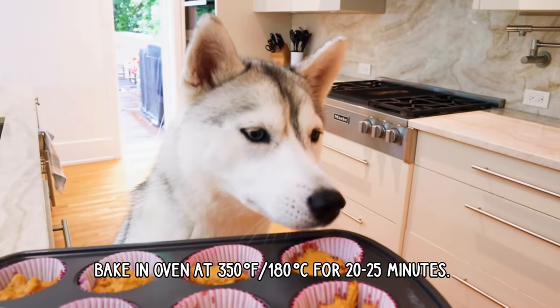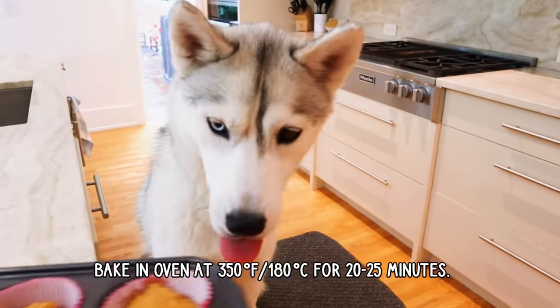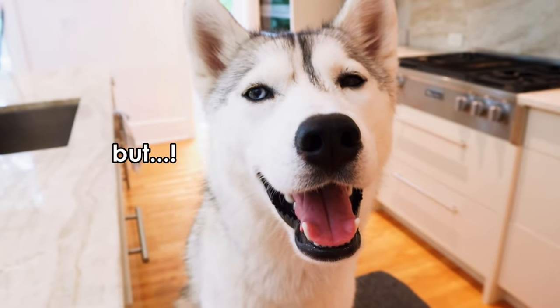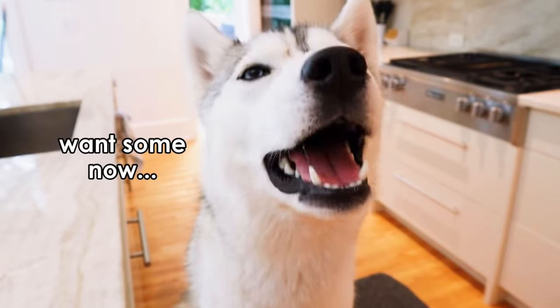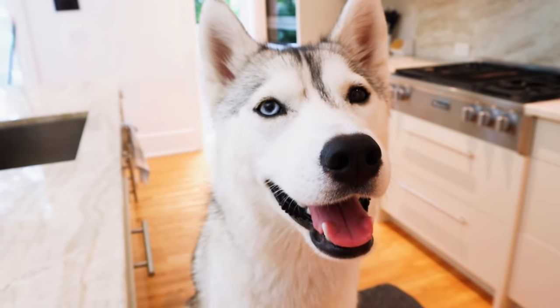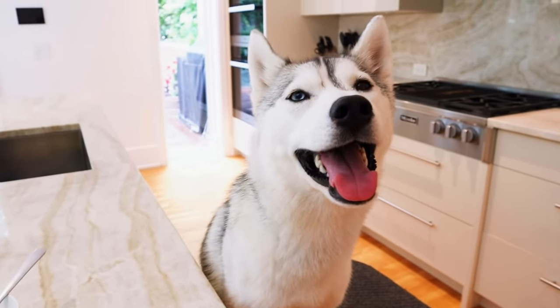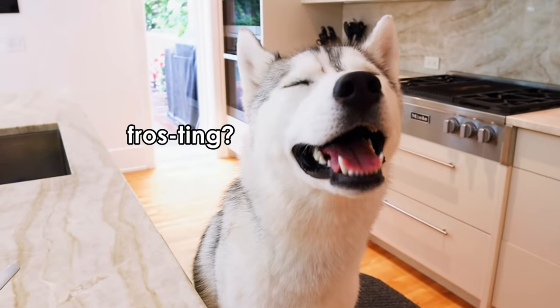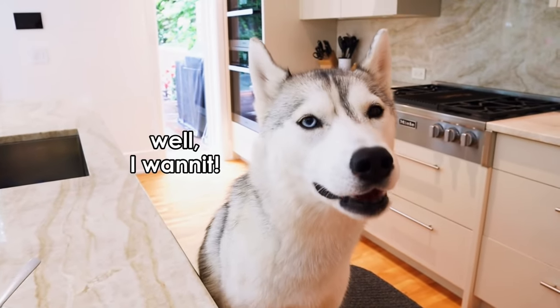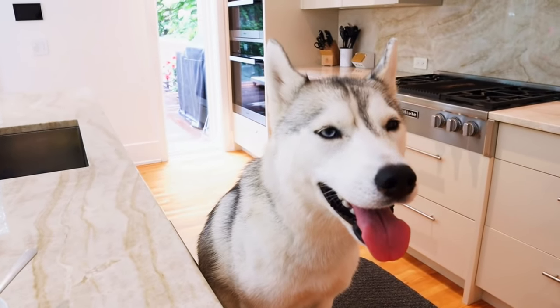And now, Skaya, we're going to put these in the 350 degree oven. Skaya, wait — it needs to go in the oven first, and then you can have some, okay? I know, Skaya. Be patient. While we wait for the cupcakes to bake, let's make some frosting. It's completely optional, but you want it, so we'll make some, okay?